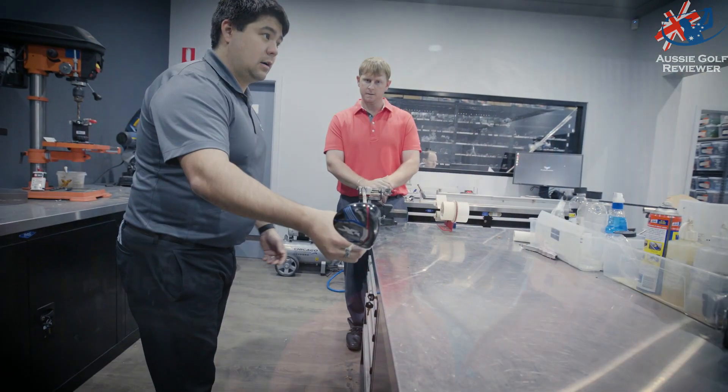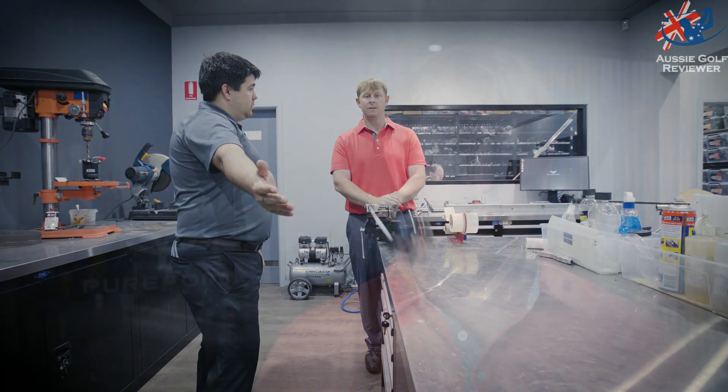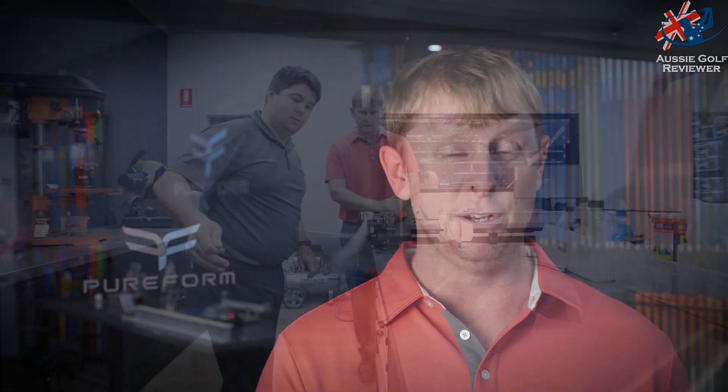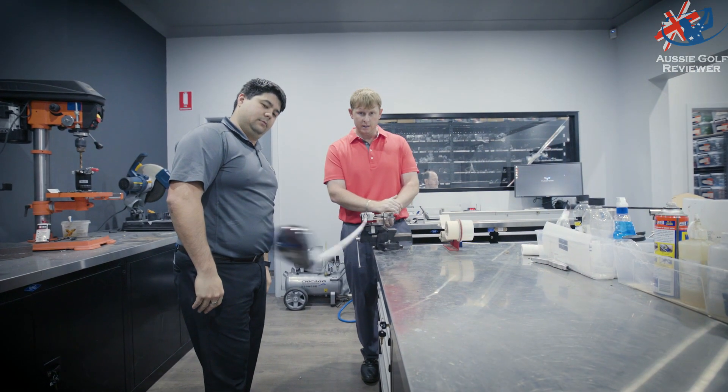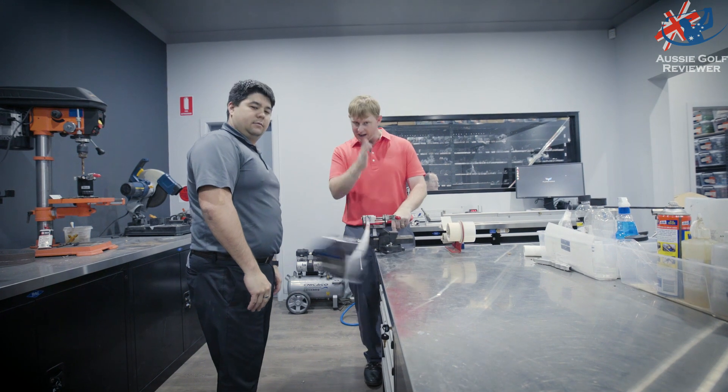Pureform was amazing. The experience was amazing. I think the biggest thing I found is they fit me into a set of irons that I've currently got, which I fitted myself. The thing is, with the pure shafts and the flow — the flat line oscillation of the shafts — it made it feel so much better, and my numbers were so much more consistent. It just proves that I was using the right clubs and the right shafts with the right specs. What they do here at Pureform with the precision fitting makes it so much more consistent, and that blew me away.